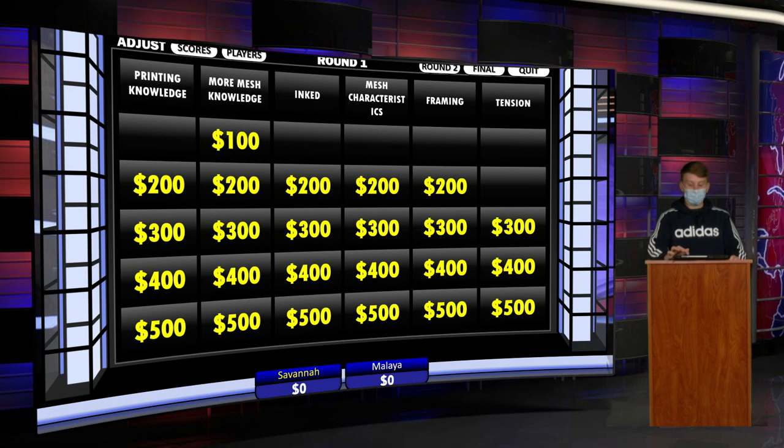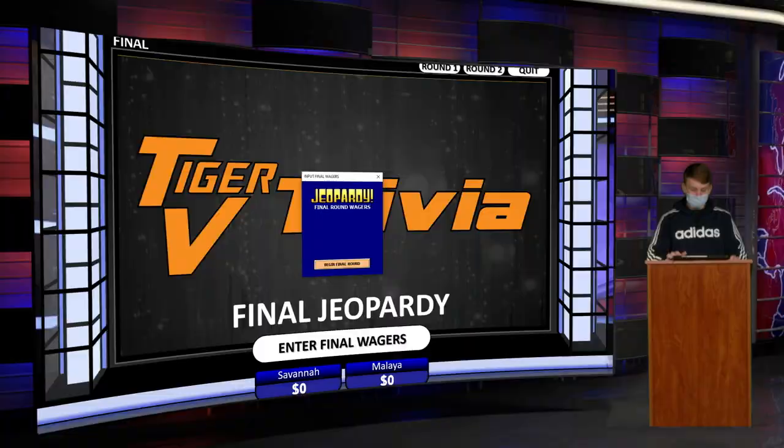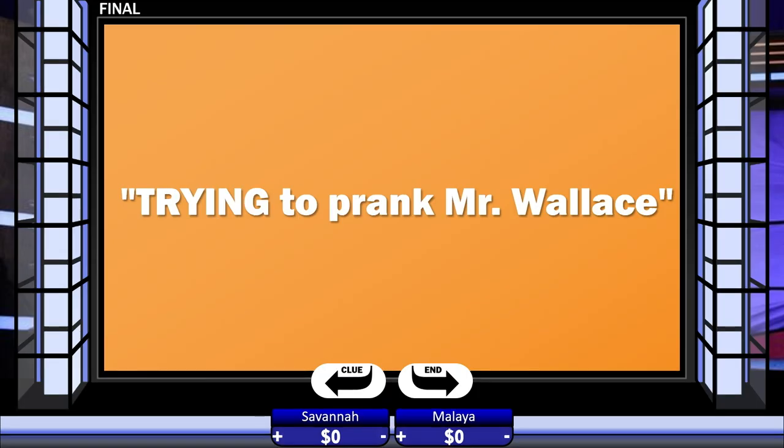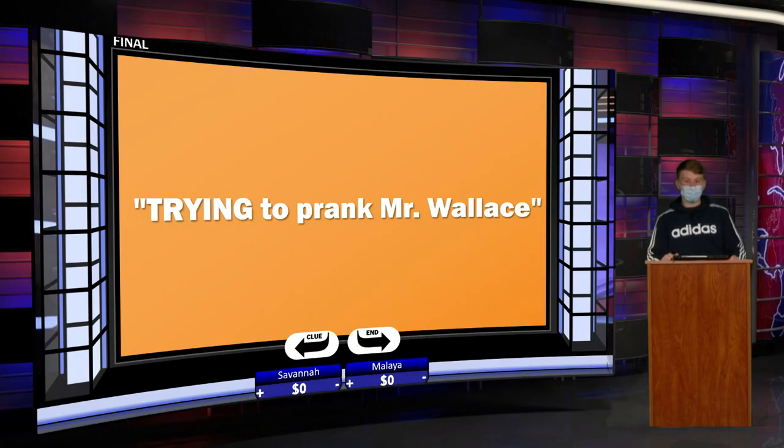Let's go to the final question. You guys want to enter your final wagers? Both players wager zero. Other than teaching class, what is Mr. Schaffner's favorite thing to do at WCC? Savannah answers correctly. Savannah is right — she's now the winner, even though she wagered zero dollars. Thank you for joining us today on Tiger TV Game Show.